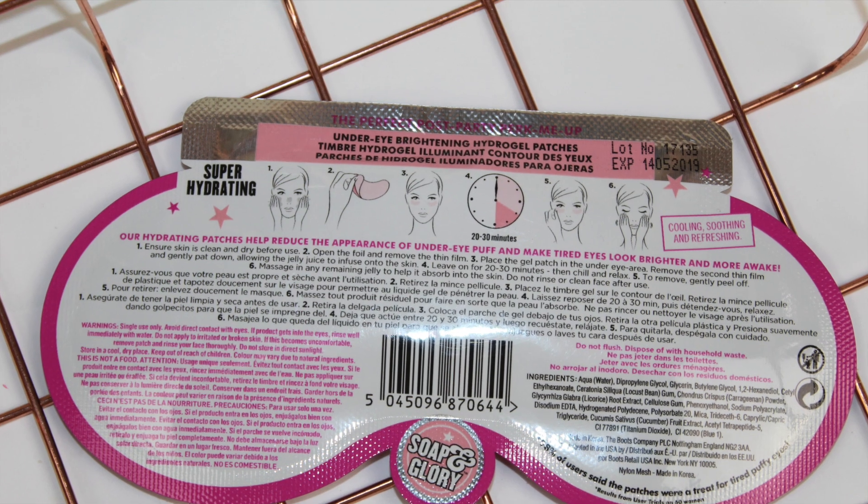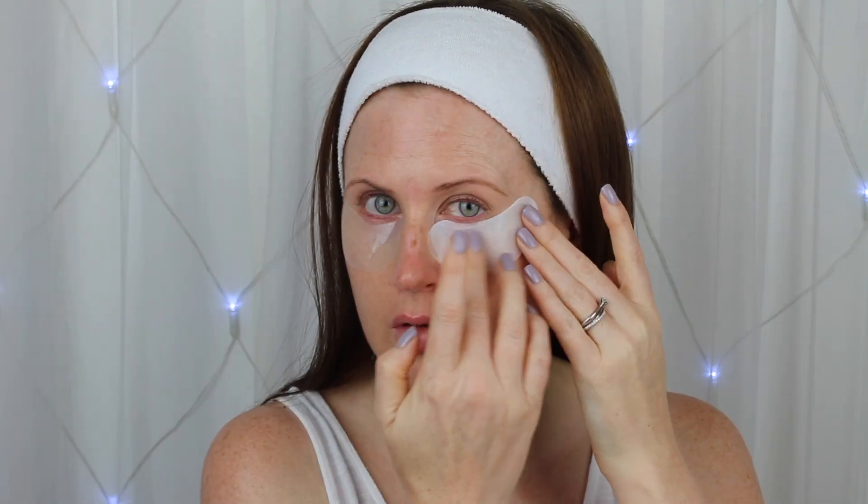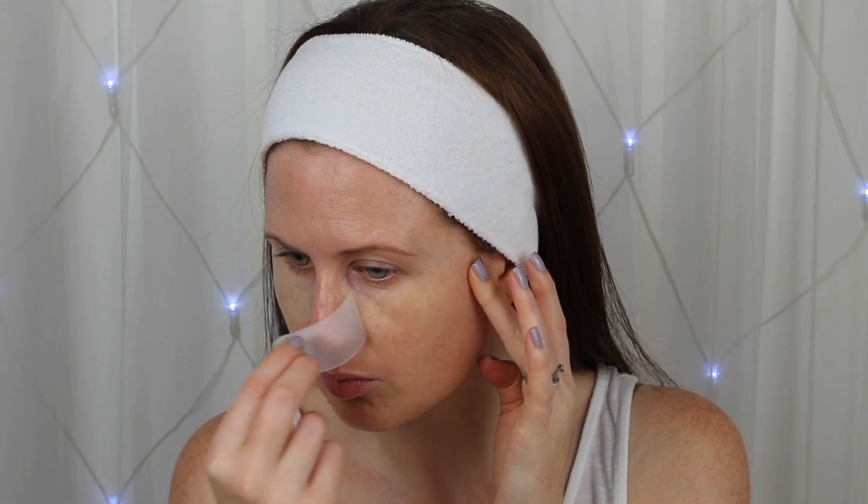Lastly we have the Puffy Eye Attack, which claims to refresh and revitalise tired puffy eyes. These are nice and thick and have a slight scent to them, and on the eyes they felt cooling — however I think these would be even more refreshing if you put them in the fridge. Afterwards my eyes definitely felt and looked brighter.